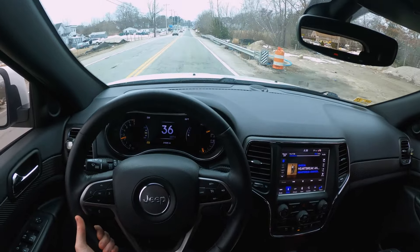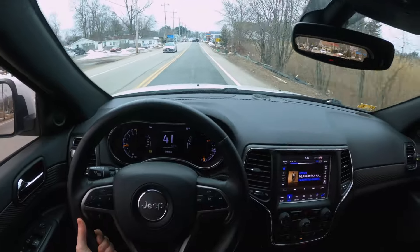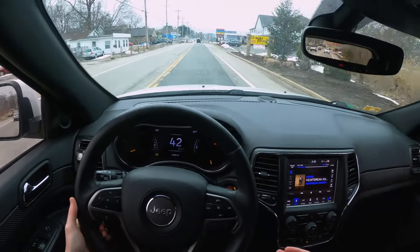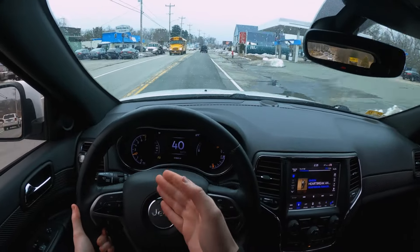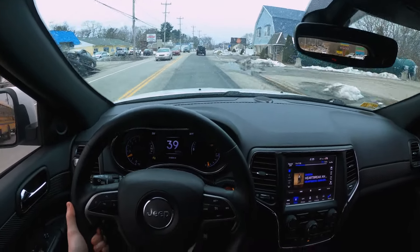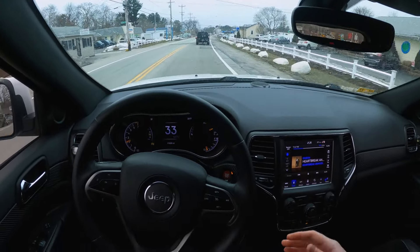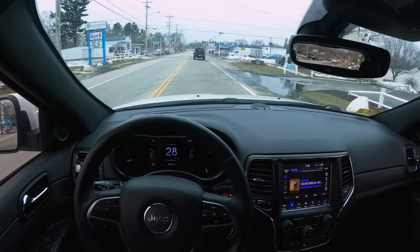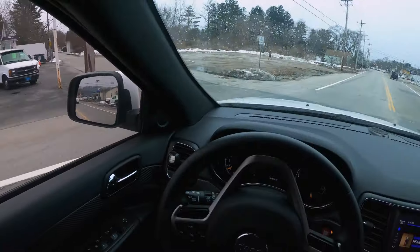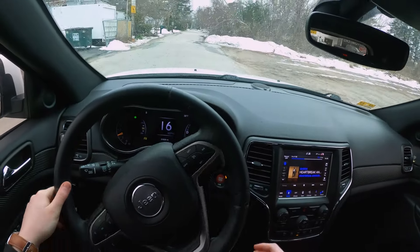We're going about 35 miles per hour now, and you can tell when you need to shift — in the higher gears you don't need to shift as early as 2k flat; you can go two-and-a-half to 3k maybe. We're slowing down a little bit so we can downshift — you can hear those downshift noises. Taking a turn here, downshift a little bit.